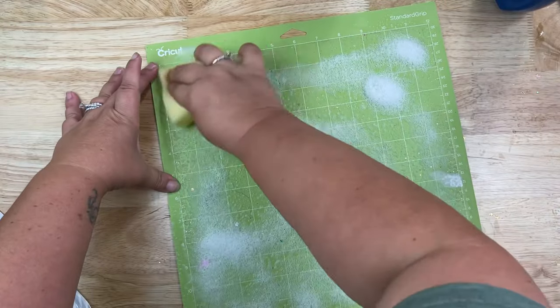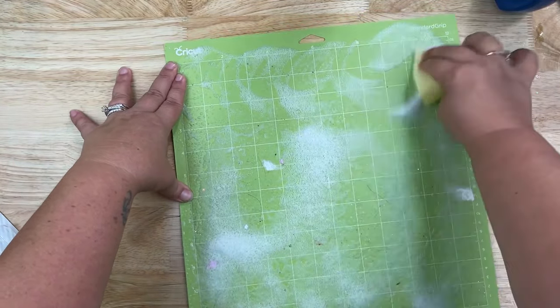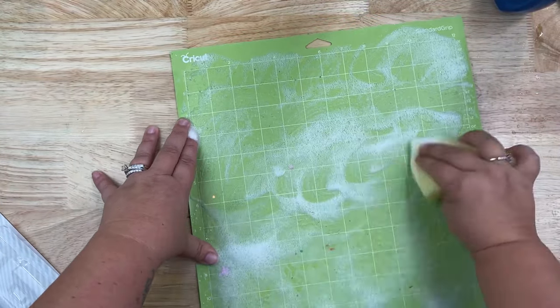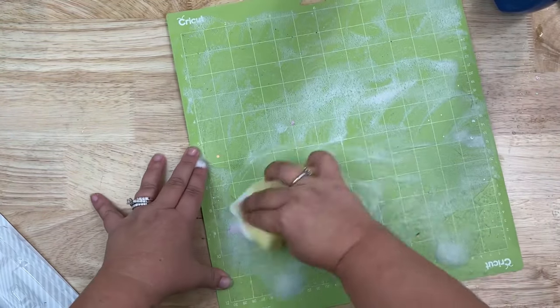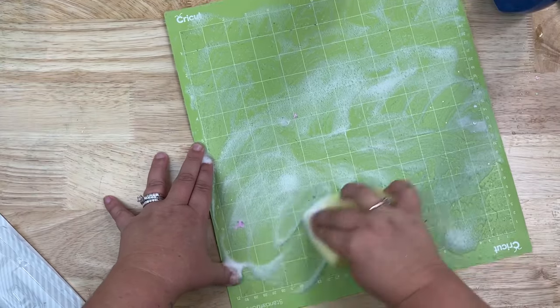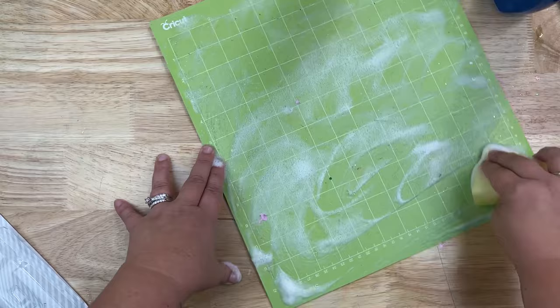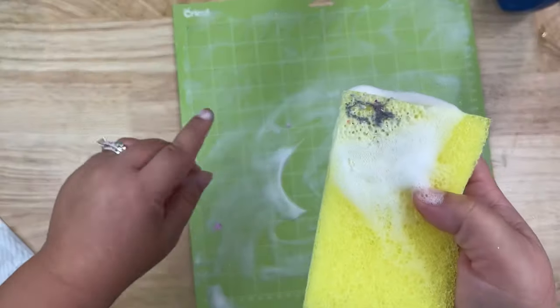This is called a Sponge Daddy. You just want a sponge with a rough side and then the sponge side. All I'm going to do is take that rough side and be very, very gentle and do circular motions all the way down to the bottom of my mat. I'm going to show you my sponge — it's already going to pull off quite a bit of gunk. After I pull my sponge up you'll be able to see it. See all that? That's what's making it not stick.